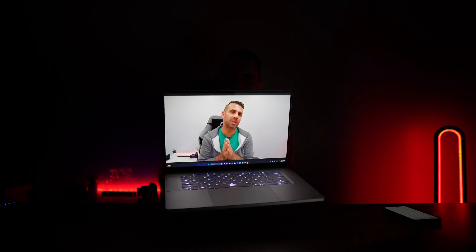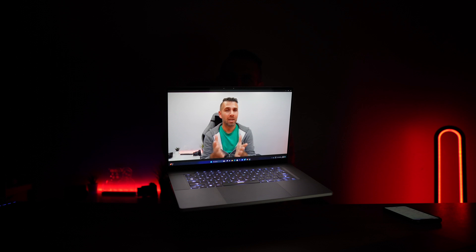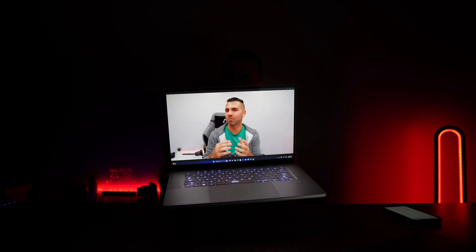At the top we find an integrated webcam with full HD resolution, and also an integrated microphone with noise cancelling. So if we want to do a video call, record, or stream our gaming sessions using the webcam, we can do that without any issues whatsoever.